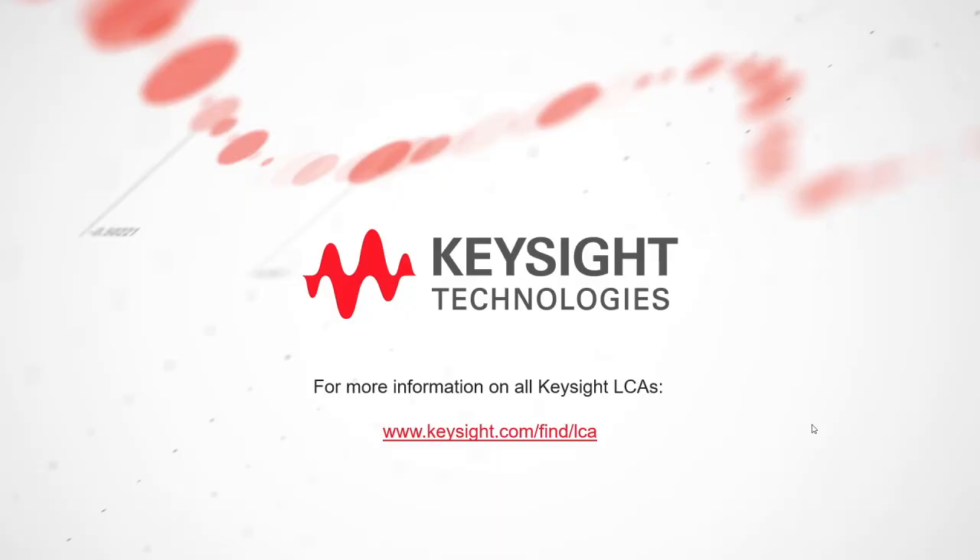Thanks for watching this short video. You can find information on the N4372E and all of our LightWave Component Analyzers at the link shown at the bottom of the screen.